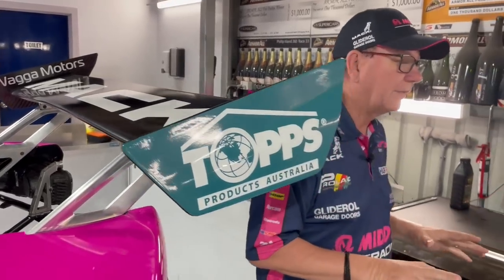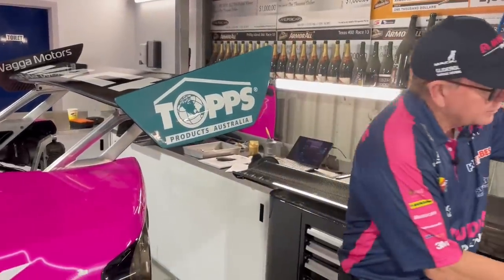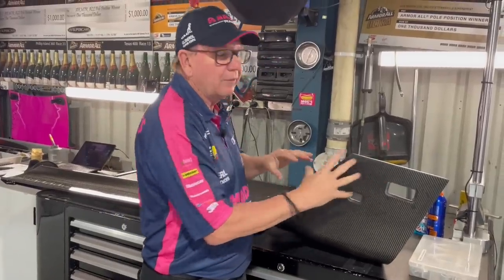You'll notice the rear wing end plate is very small on this car. This is the rear wing end plate off the ZB, and it's quite big. What that means is when the car is going around the corner, it has more air blowing on this, which stops the car over-rotating. Now you wouldn't think when you compare this with this it would make much difference, but the truth is, everything helps.